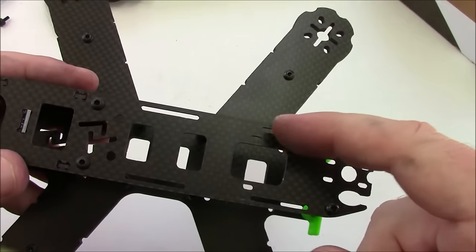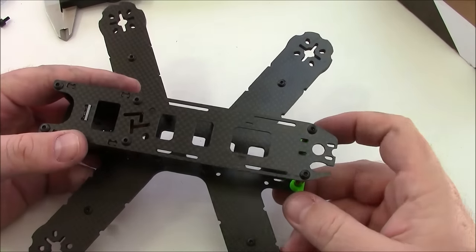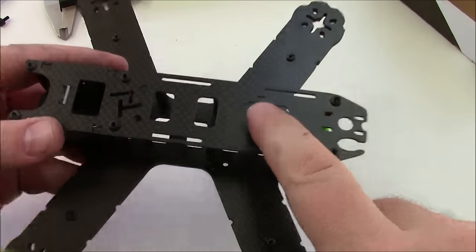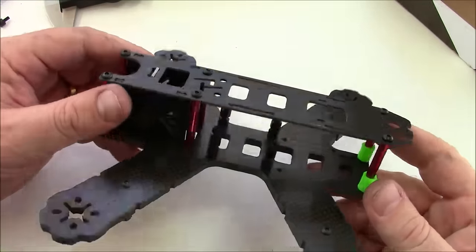It has little zip tie holders where you put your antenna under and the zip tie goes around it to hold it in place. There are also zip tie holders up front. And it has two long slots here on the edges and two long slots up front — those are probably for a battery strap.